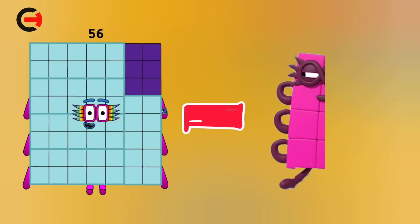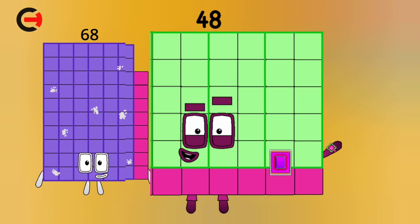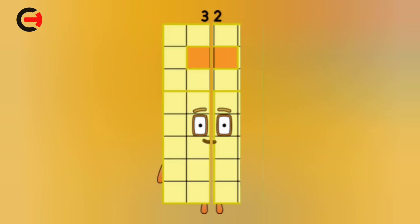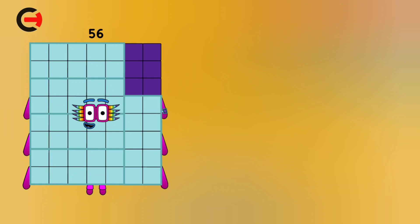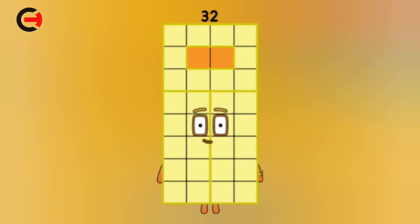56 minus 8 is equal 48. 68 minus 36 is equal 32. 56 minus 24 is equal 32.